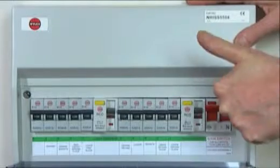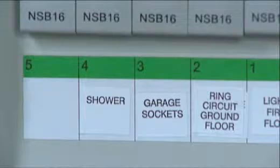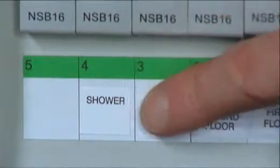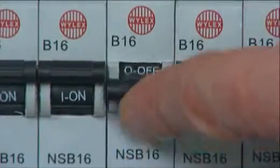Don't worry, it's safe to touch your fuse box. You cannot get electrocuted. If a switch has tripped and you're not sure what's caused it, it should be labelled on your fuse box, so you can easily find out if it's the lights or a socket with an appliance plugged into it.